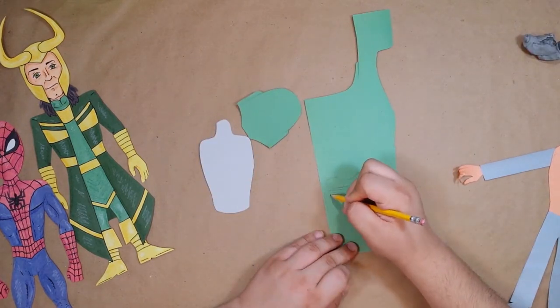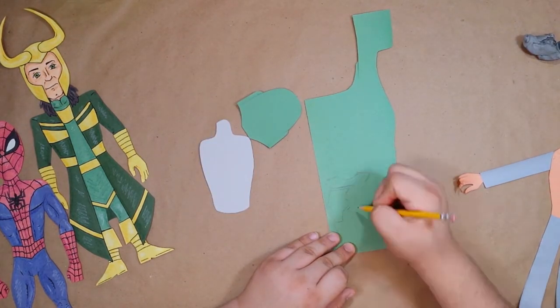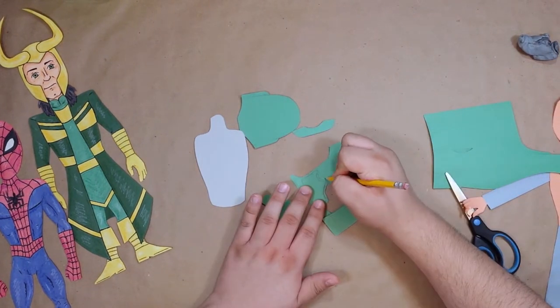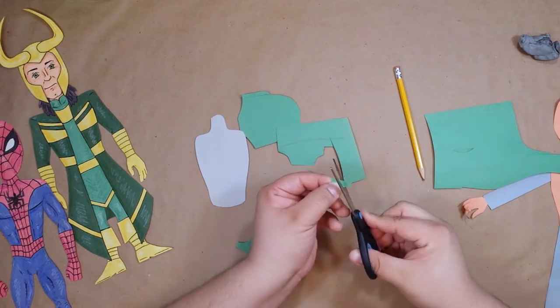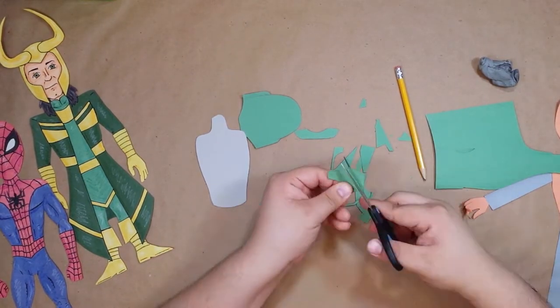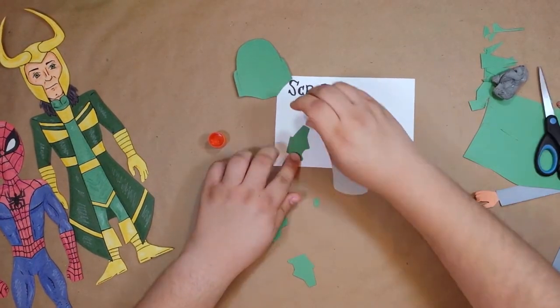Now his armor — this is the one part of his costume everyone seems to agree on, because it was hard to find reference images that didn't just contradict each other. I even went through an every-Boba-Fett-scene supercut on YouTube, but you never really get a good look at his whole costume in the movies.